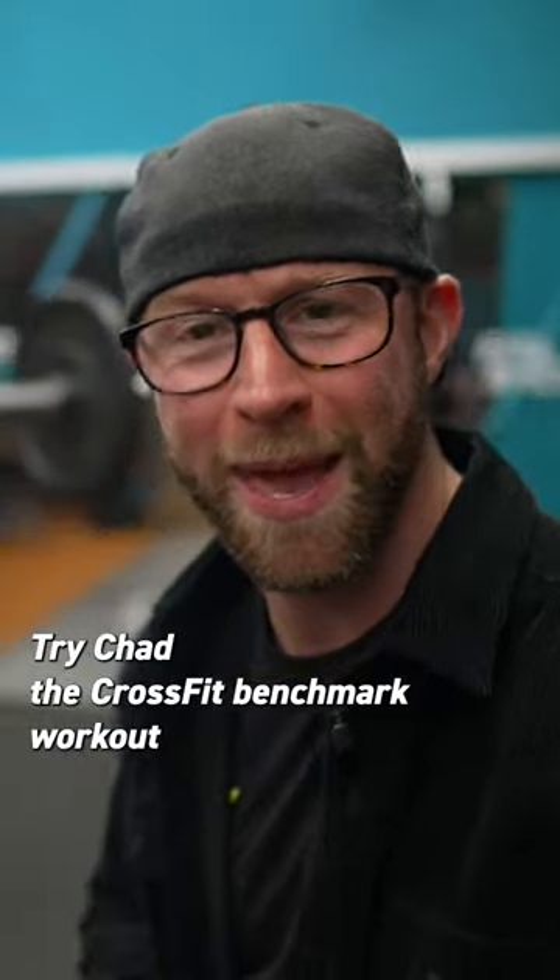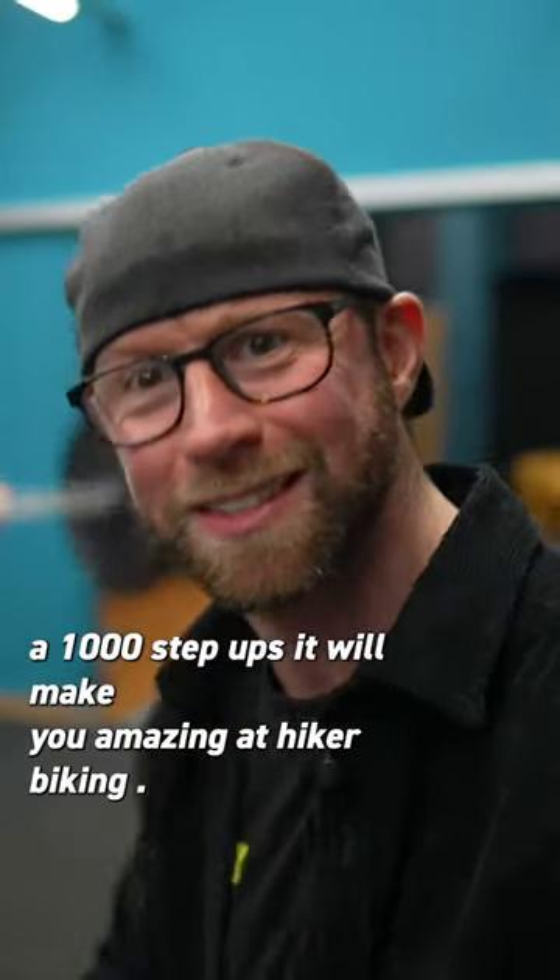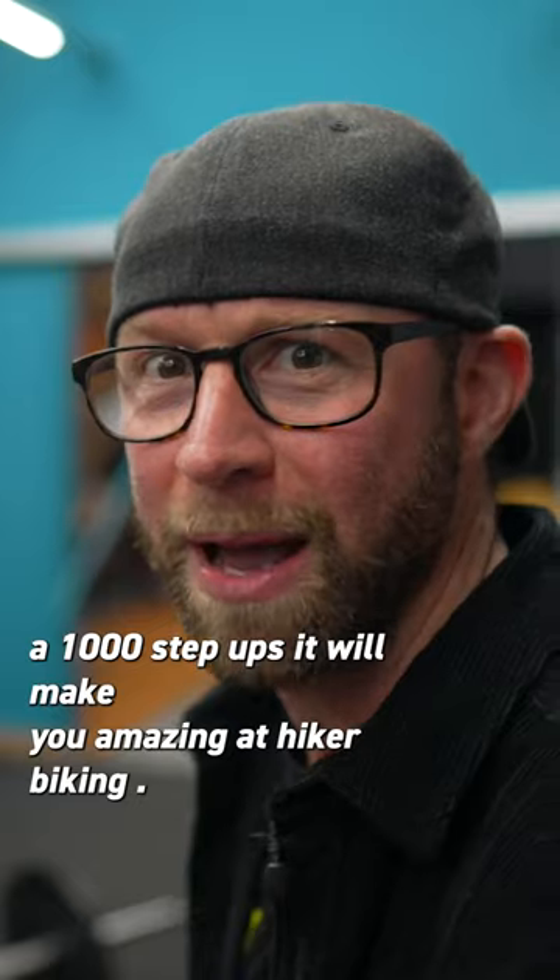Try Chad, the CrossFit benchmark workout — it's a thousand step-ups. It will make you amazing at hike-a-biking.